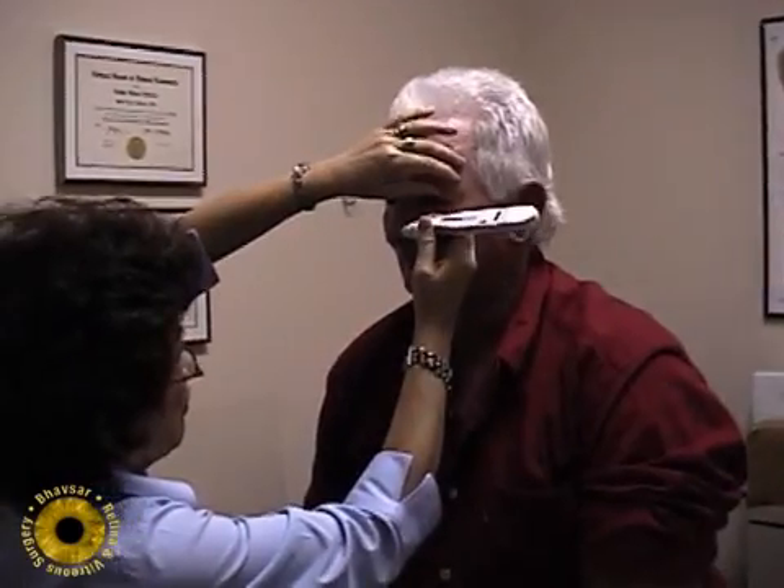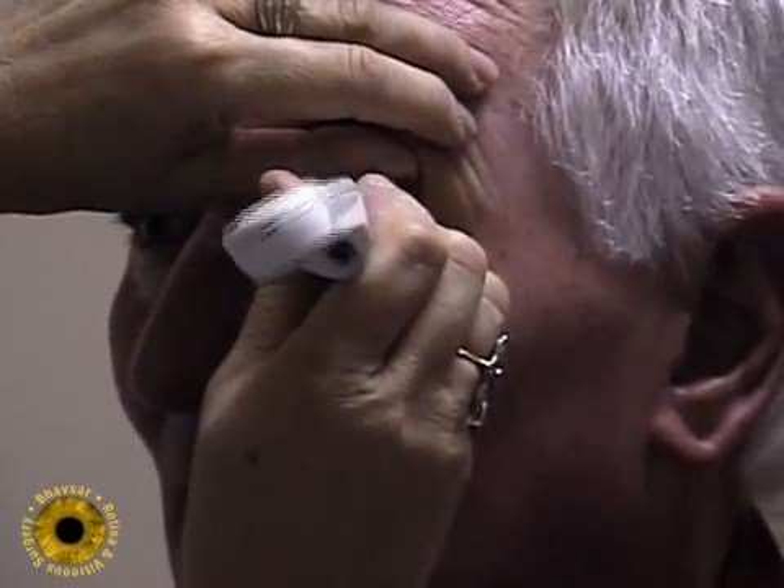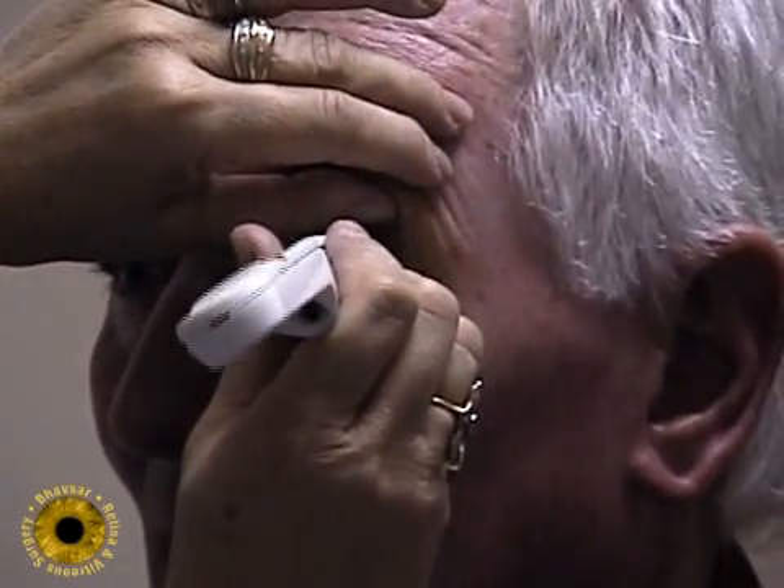Check the pressure and examine the eye to be sure the central retinal artery is patent and that there is a single bubble. We also re-instruct the patient about positioning.